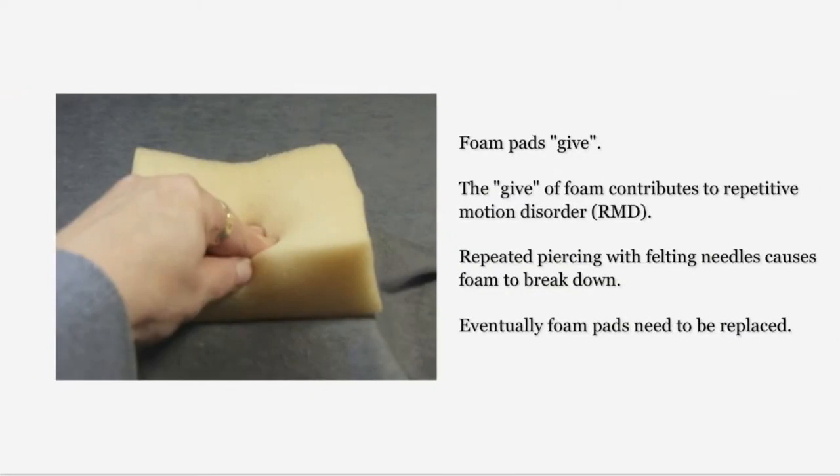The disadvantage of a foam pad is it gives. That give in the foam pad contributes to repetitive motion disorder. Over time, repetitive piercing of the foam pad with the felting needles will cause it to begin to break down and it will need to be replaced. While you may be able to work on one foam pad for a long time, it will eventually need to be replaced.